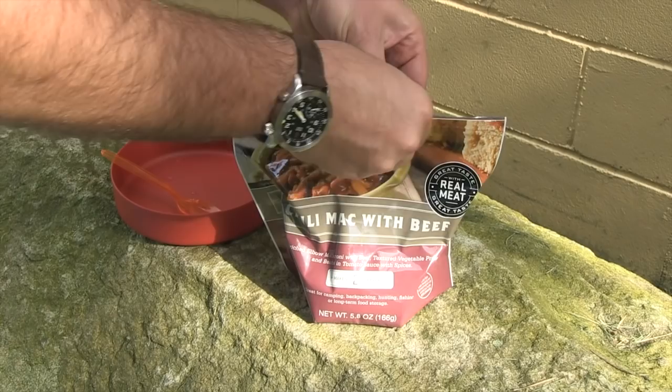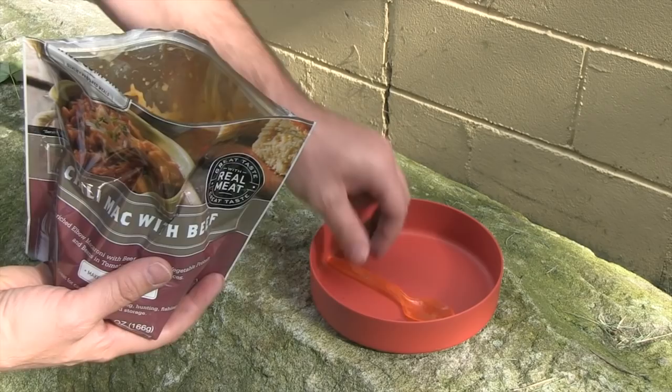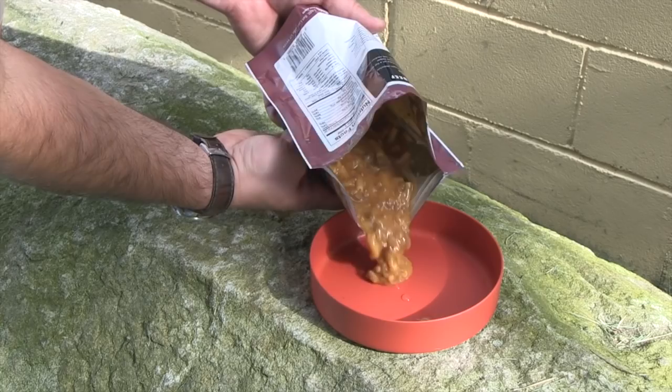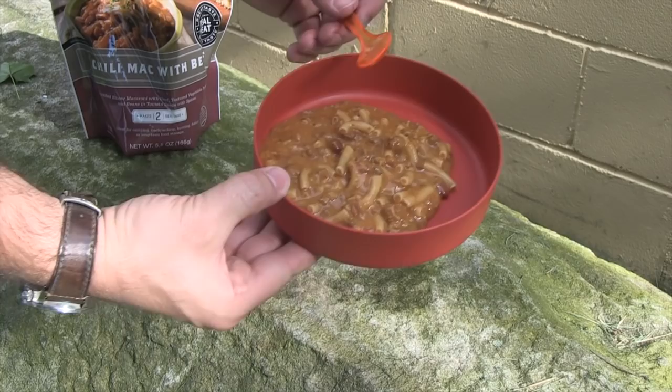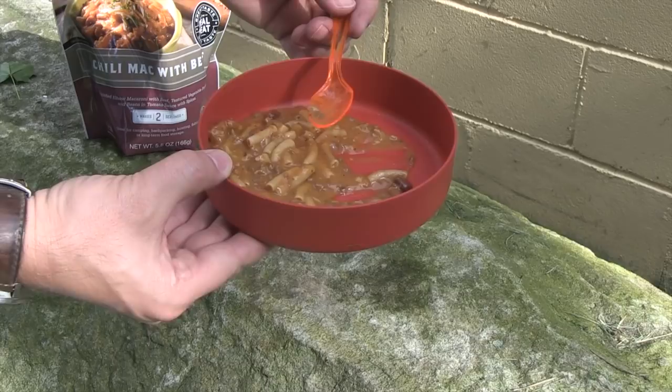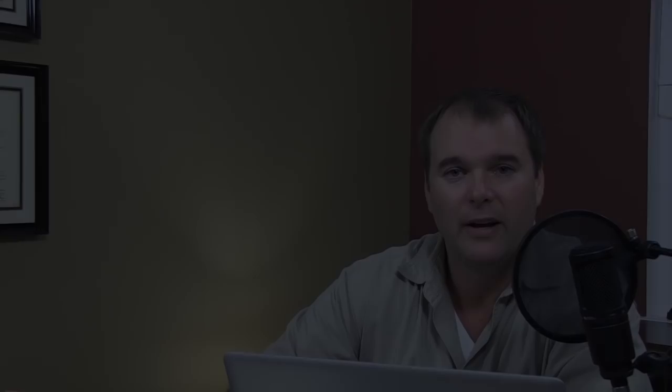I'm going to give it a taste — yummy! Leave most of it in the bag to keep it nice and warm. These mylar bags do a great job keeping it hot. Chili mac with cheese from the Wise Food Company, cooked on the MSR XGK EX stove. That's really good.